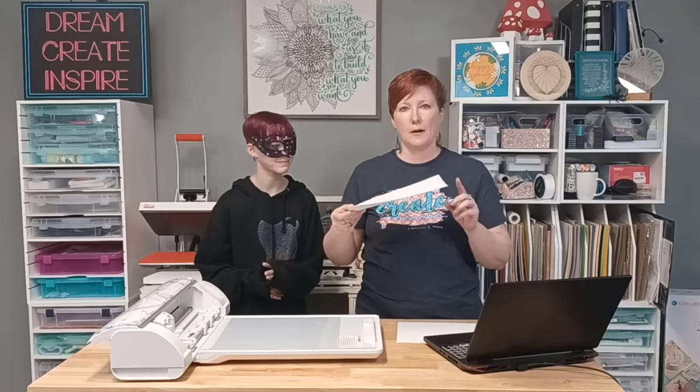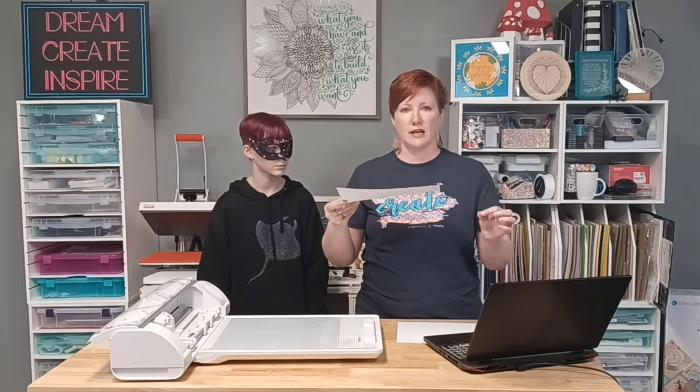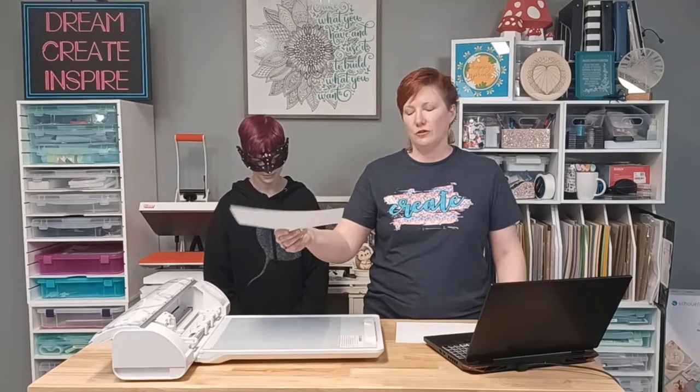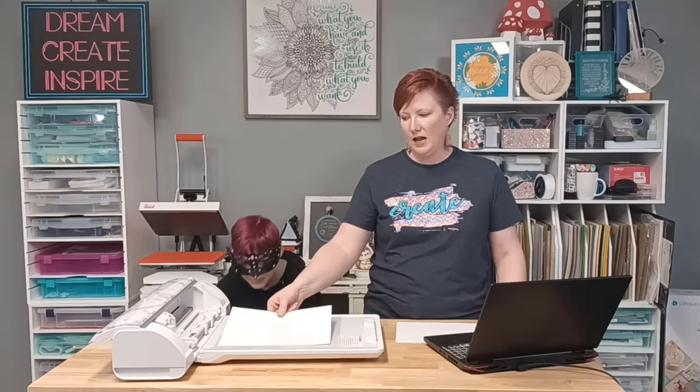You're going to add your material - it needs to be completely flat. If it's curled, it's not going to work. If it's textured, it's not going to work. Once you go to place your material, it's an electrostatic charge - it's going to pull that material down on it. It really pulls down on that.